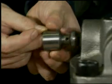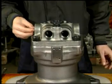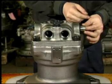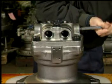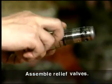Assemble the plug and spring to the valve casing and tighten the RO plug with O-ring. Be careful to note the direction of the plunger to the valve casing. Assemble the relief valve with O-ring coated with grease to the valve casing.